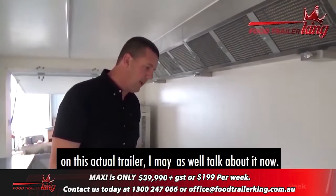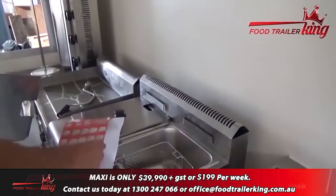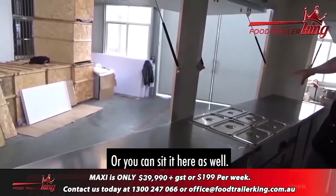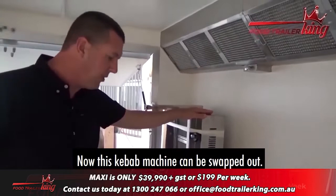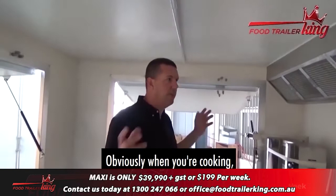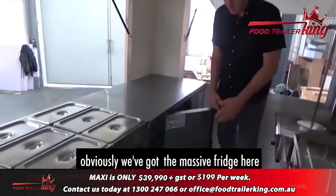As far as equipment goes on this trailer: you've got a double gas burner — a decent-sized one — and a double deep fryer so you can have both sides going. The food warmer is missing from this one but you'll see it in the photos; it can sit over here or here, it's up to you. Down here you've got your griddle so you can cook up whatever you like. We've put a kebab machine in, but that can be swapped out for another piece of equipment entirely — it's totally up to you. The rear window is there for good ventilation even with the range hood running.